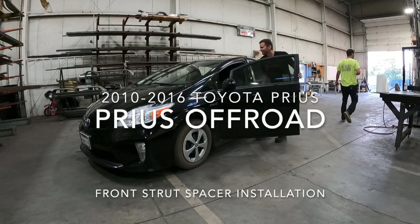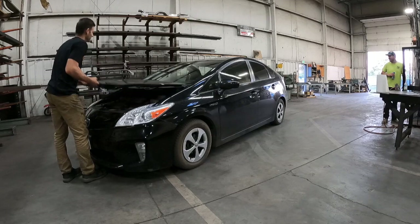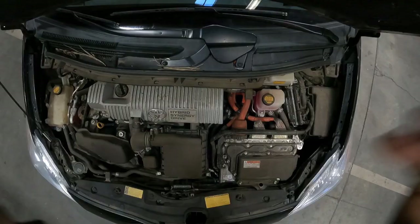Today we're going to be going over the Prius Off-Road Gen 3 front strut spacer installation. You're going to want to start by setting the parking brake and popping the hood, then setting your hood support.